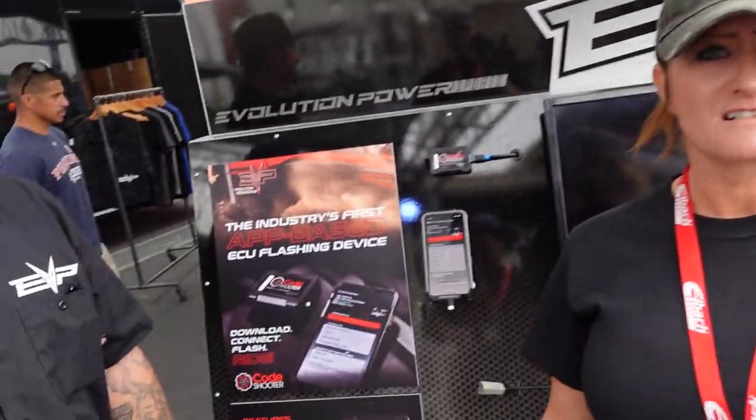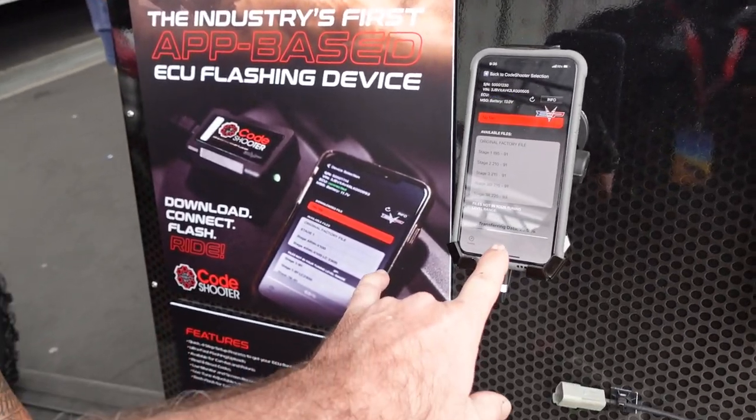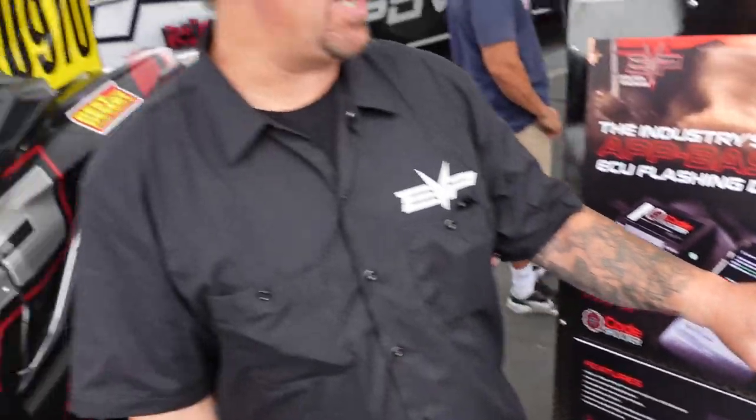It's like some kind of crazy witchcraft. It's transferring the file to the Code Shooter wirelessly.